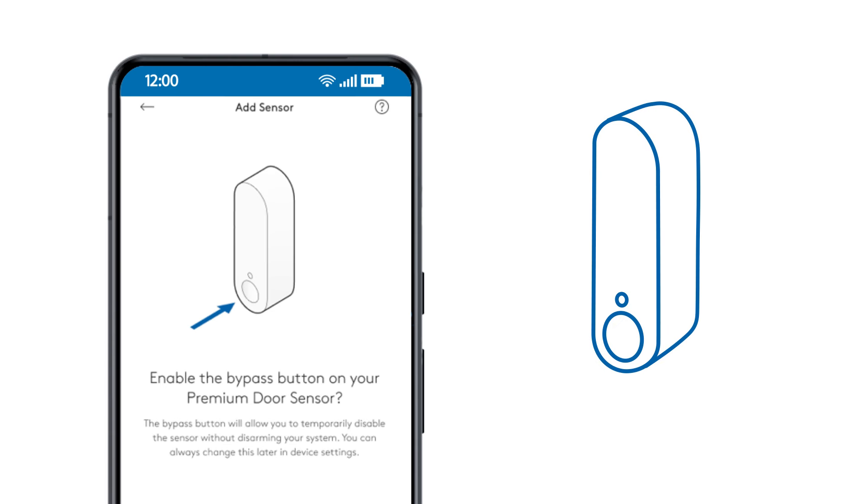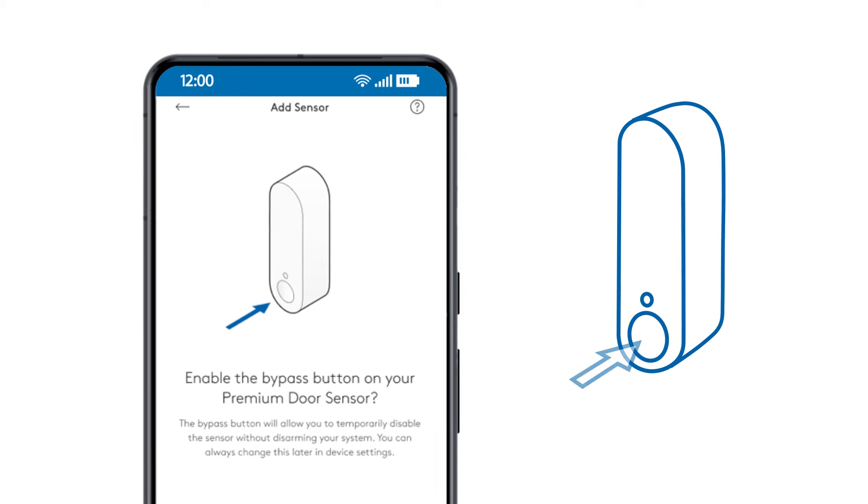A feature of the premium door and window sensor is the bypass button. Pressing this button allows you to temporarily disable the sensor without disarming your entire system. The ADT Plus app will ask if you want to enable this feature during setup.